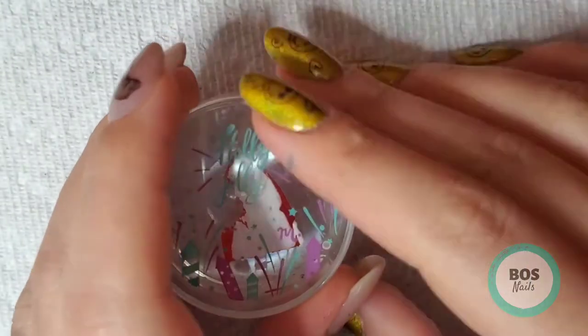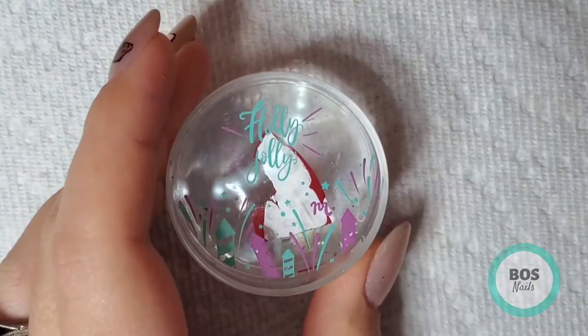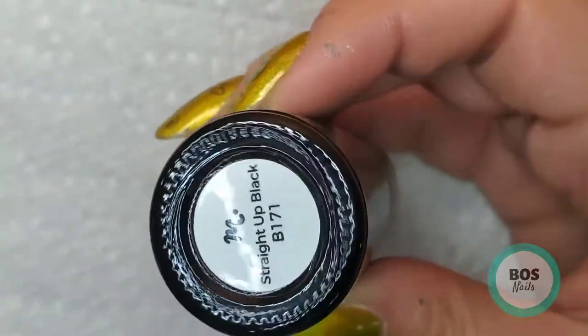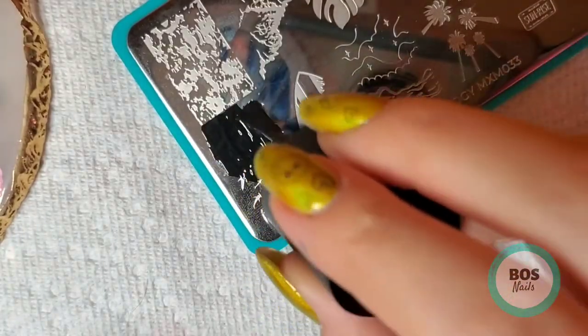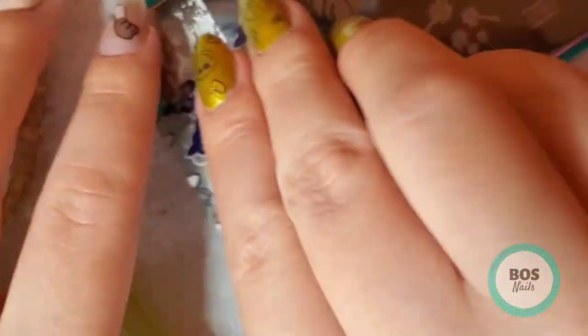So then I cover it up and I'm going to move on to the index and ring finger. I'm taking Maniology Straight Up Black and stamping these hammerhead sharks onto those nails.